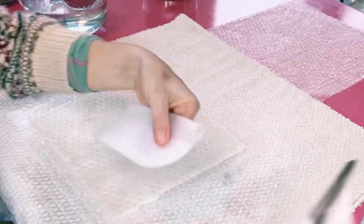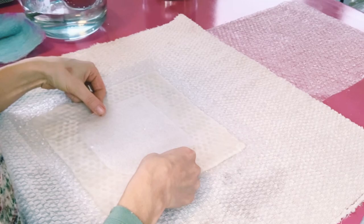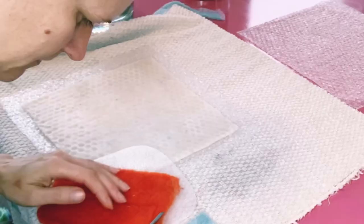Now I'm creating the resist for my felted pocket. I'm rounding every single corner just a little bit so that the wool doesn't get stuck on the edge of the corner.